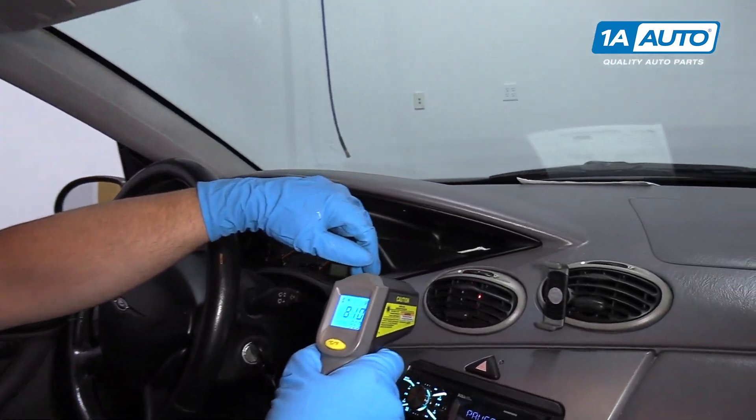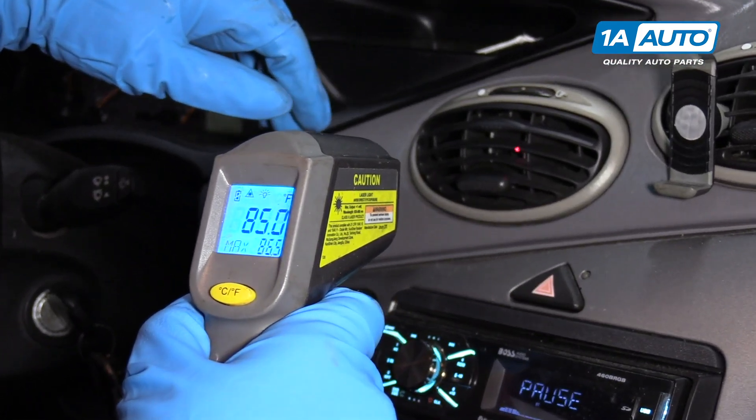So this is before we're adding any refrigerant to our vehicle. Coming out of the vents, it's about 85-86 degrees.